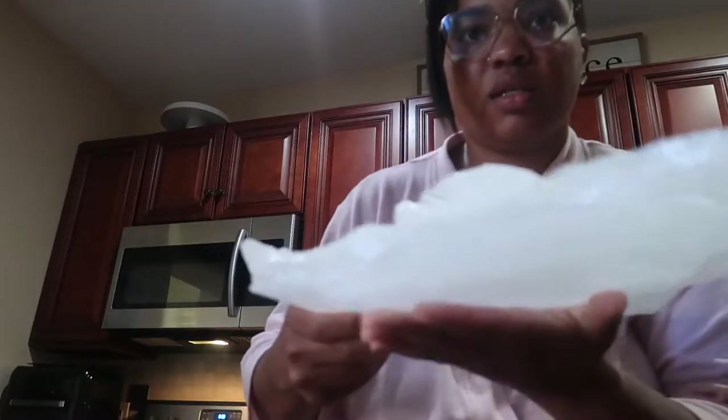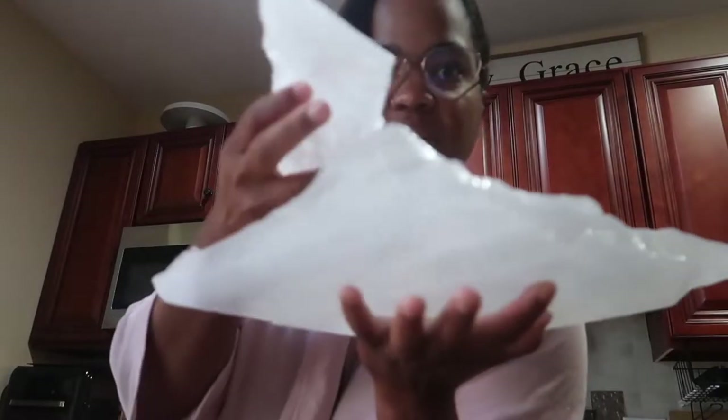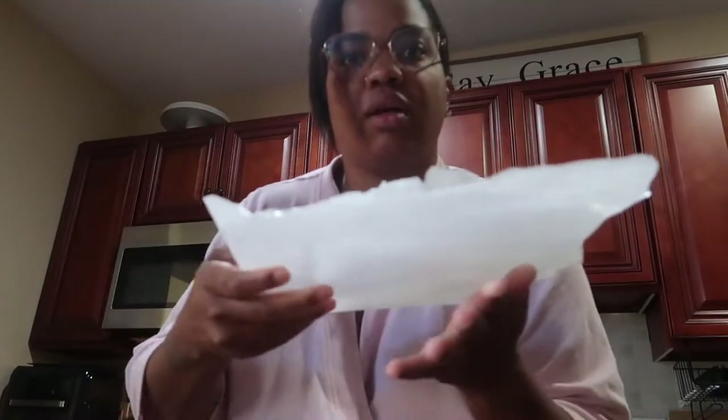And then I went to the freezer and I'm like, this ice is back. So if anybody knows how to get this ice to stop dripping at the bottom of my freezer, let me know. Okay, that's how it looks.